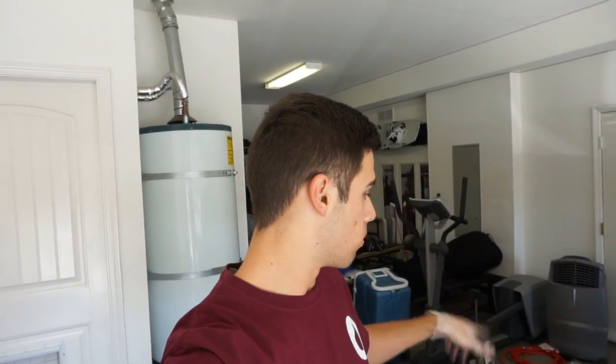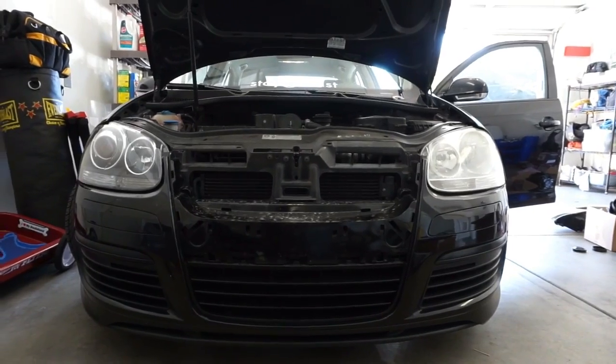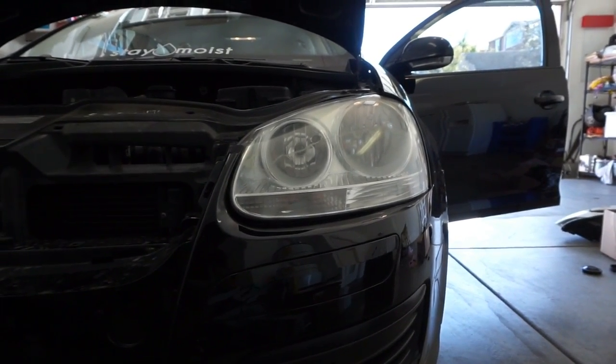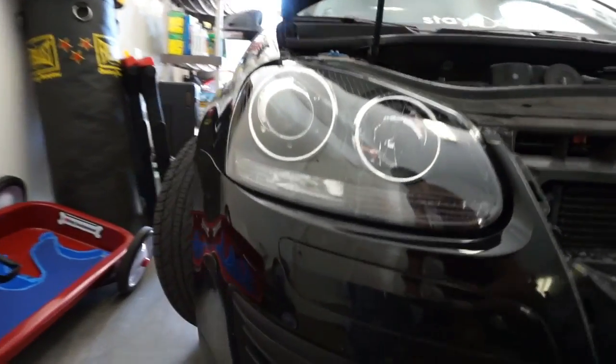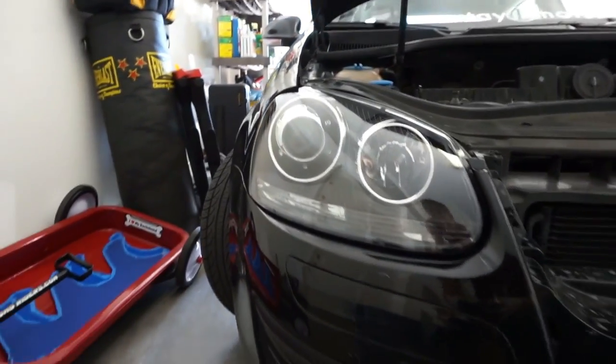One headlight is in. Everything's working perfectly — the daytime running lights are working, the blinkers are working, the high beams are working. It's all good. Now let's take a quick side-by-side view real quick. There's the old stock headlight, and there's the new GLI replica headlight — because that's what I'm going to call these from now on: GLI replicas. Now let me get to installing the left one, the driver's side.